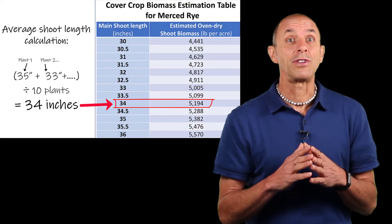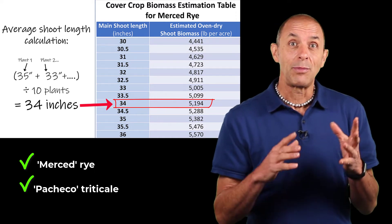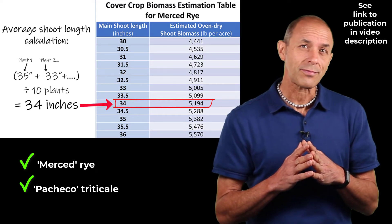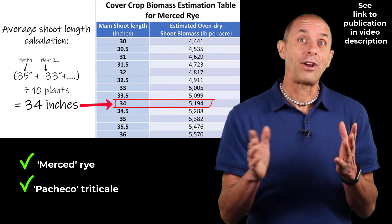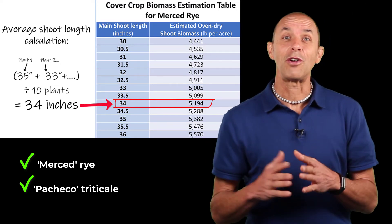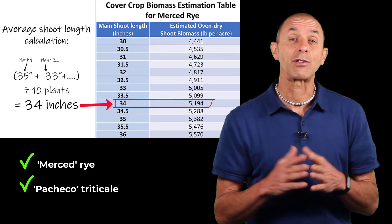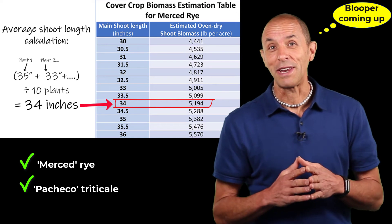So far in California we only have tables like this for Merced rye and Pacheco triticale, but the hope is to collect data for other important cereal cover crops here as well. Cover crop researchers elsewhere who are already collecting shoot biomass data are encouraged to also start measuring main stem length of their cereal cover crops, so we can develop similar tables for varieties in other regions. I look forward to any questions or comments. Take care.